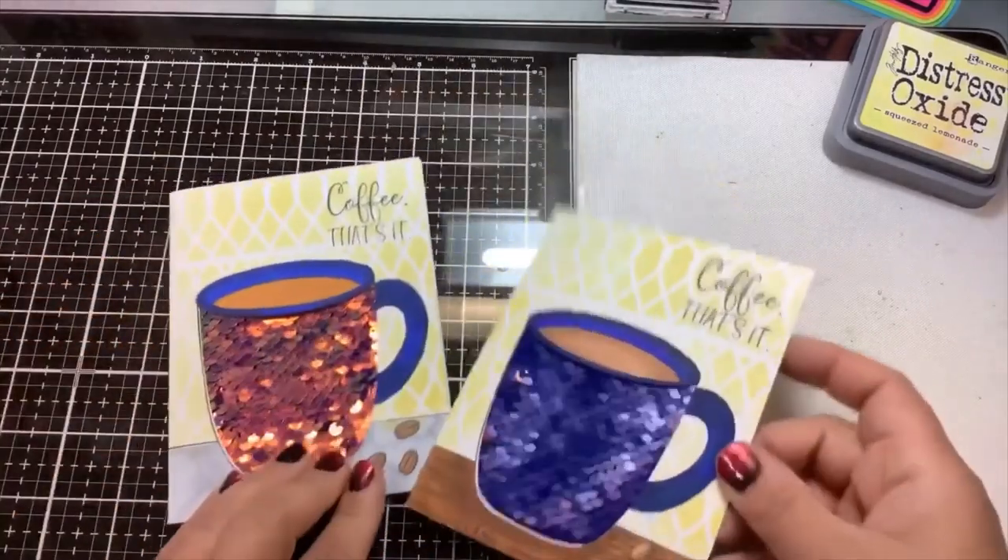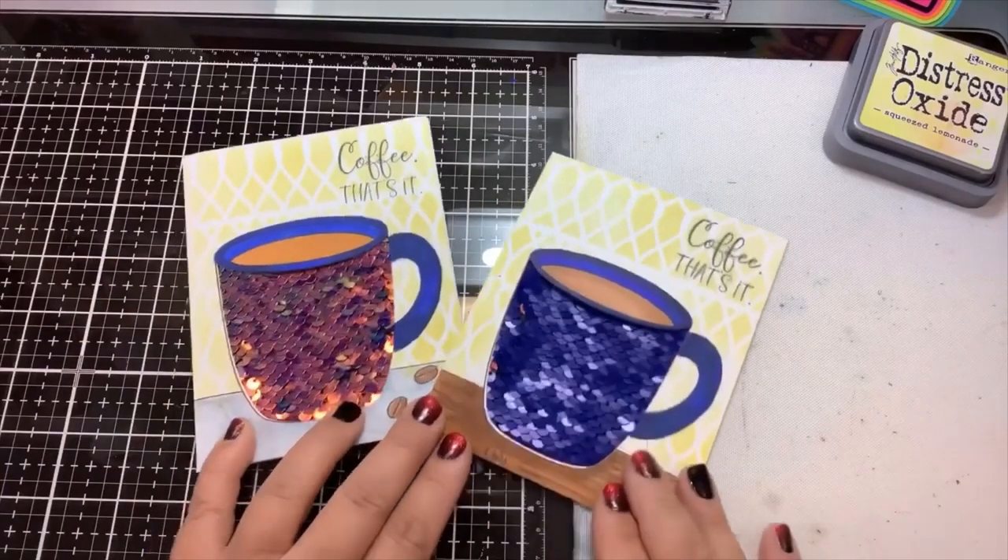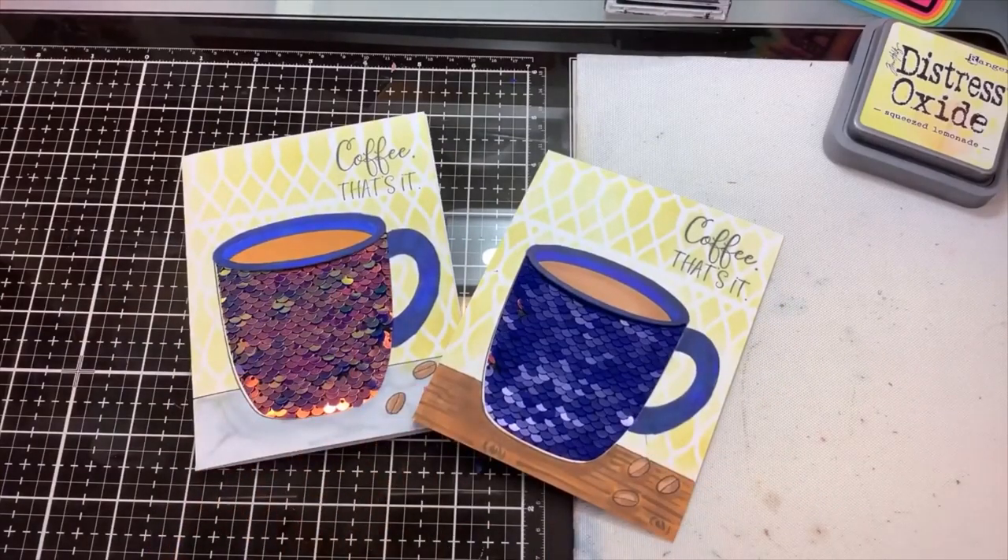So there we go, guys. Sorry you didn't get to see my coloring or the first video, but at least I figured it out really quick. I'll link everything down below for you. This video is sponsored by the Not Too Shabby Shop, and you can pick up all of these items.